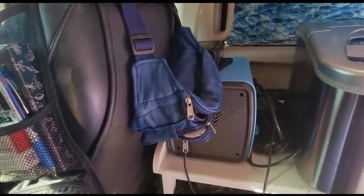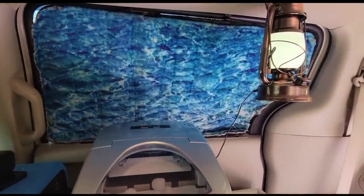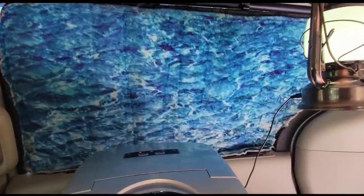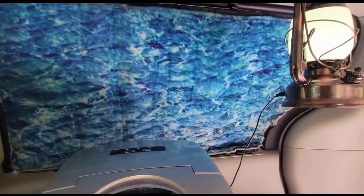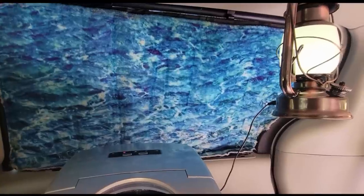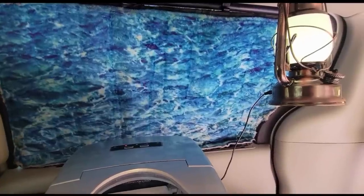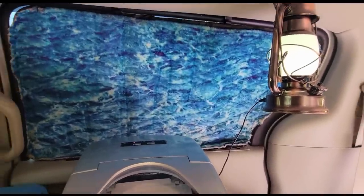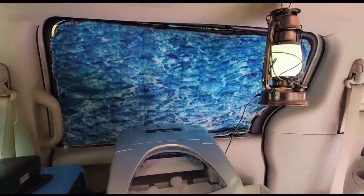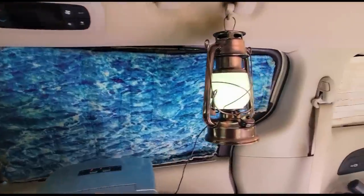That window cover you're looking at right there used to be a throw blanket, but I cut it up and used it on double Reflectix that I bought. I ran out of time — it's the same one I've had since I started out more than a year ago. On the other side of that is black crushed velvet.